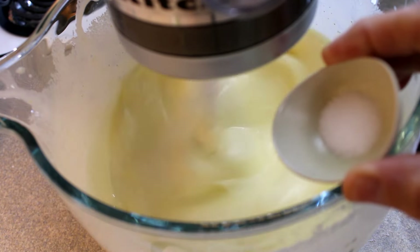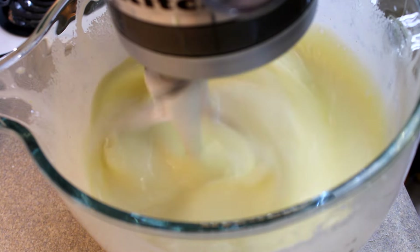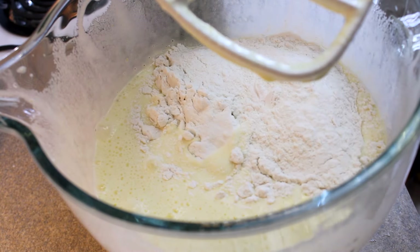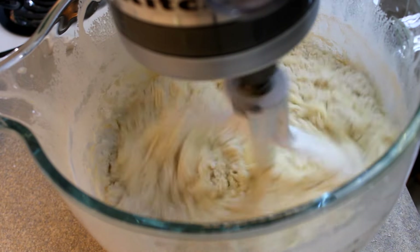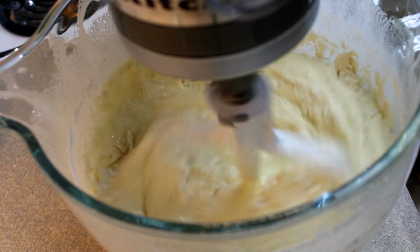Now I'll add the dry ingredients: a quarter teaspoon of salt, a teaspoon of baking powder, and then finally two cups of all-purpose flour. Just blend until that's combined.